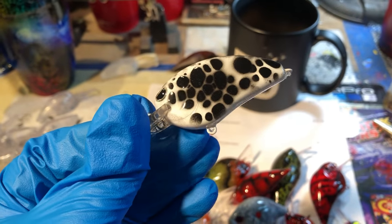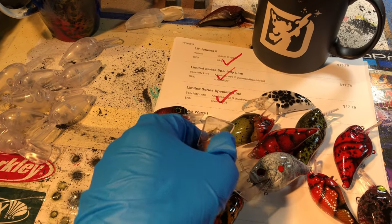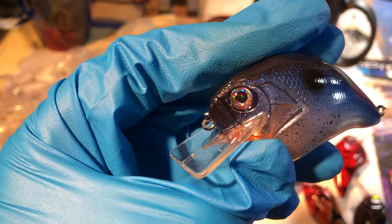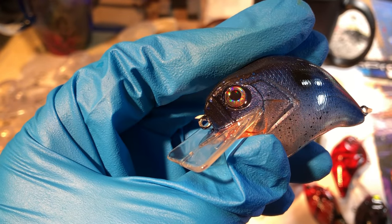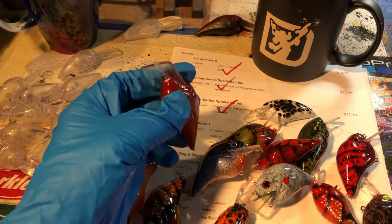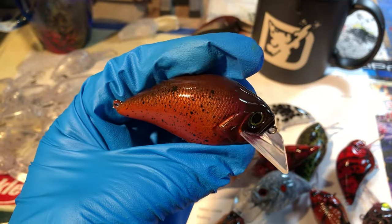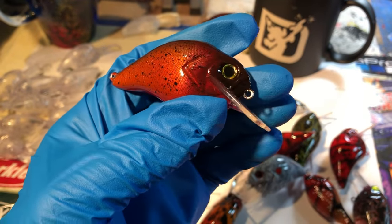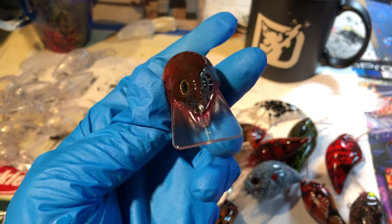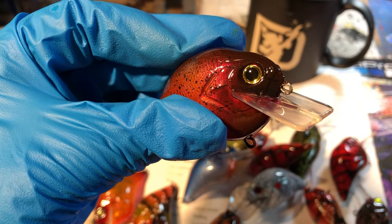This is the Calico Crappie. And on this shad, these are Living Eyes by Fish Skulls — got that real prominent pupil in there. This is the Colorado: dark brown back, copper color transitioning into an orange, a little light red underneath, and a very black nose with yellow eyes.